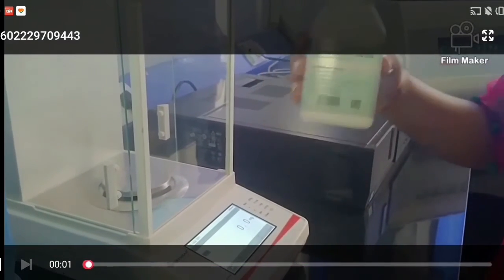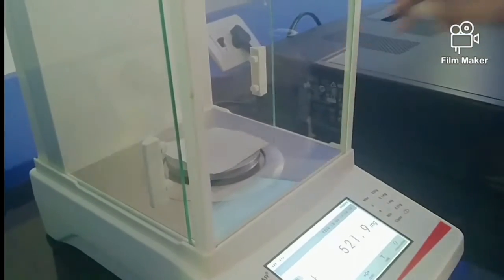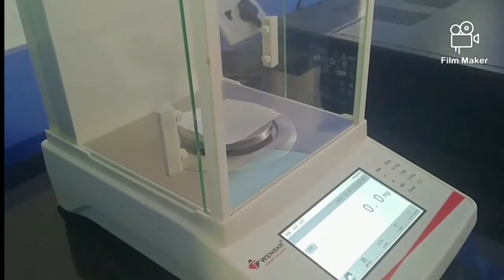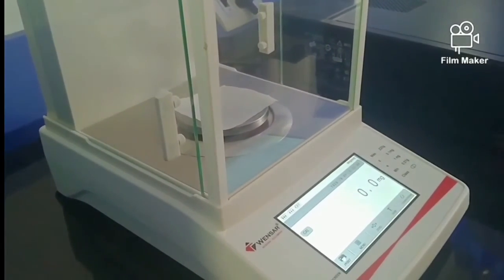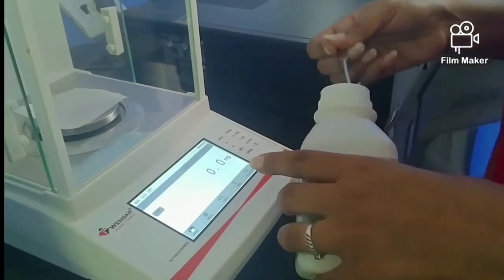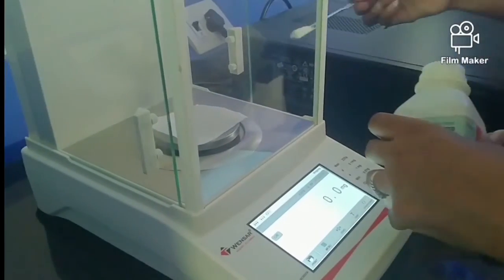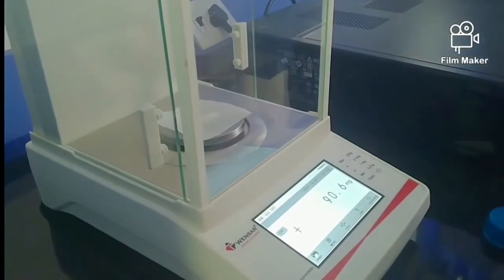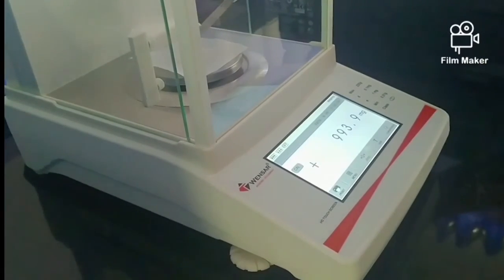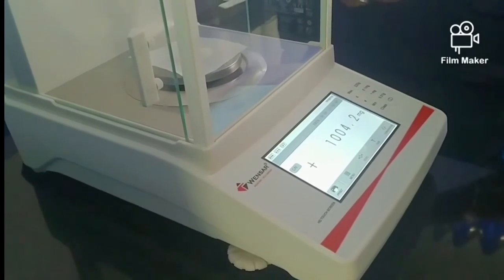Now we will proceed with the experiment. For 1% agarose gel, we weigh 1 gram of agarose and pour it into 100 ml of buffer. Before weighing, we tare the balance until it shows a zero reading. The gel is a jelly-like material composed of tiny molecules held together by hydrogen bonds to form a sieve-like structure with pores.